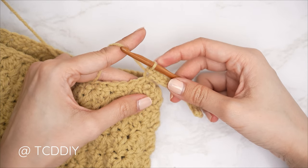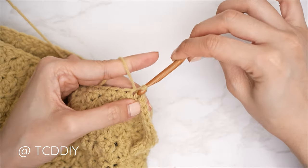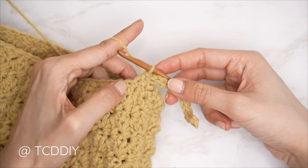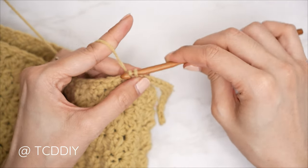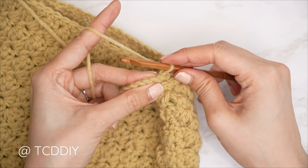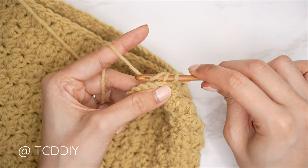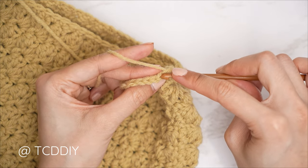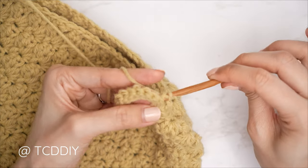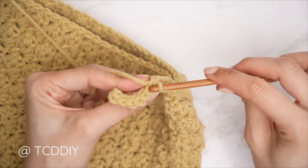Now slip stitch that chain into the base — find the next available stitch in the base, insert your hook, yarn over and pull through everything on the hook. That completes the first row; the slip stitch into the base doesn't count as a stitch. To work up to the following row, slip stitch into the next stitch in the base, flip your work. Now do back loop slip stitches into every stitch — insert into that back loop only, yarn over, pull through both loops. Continue to the end, chain one, flip, and do one back loop slip stitch into every stitch.